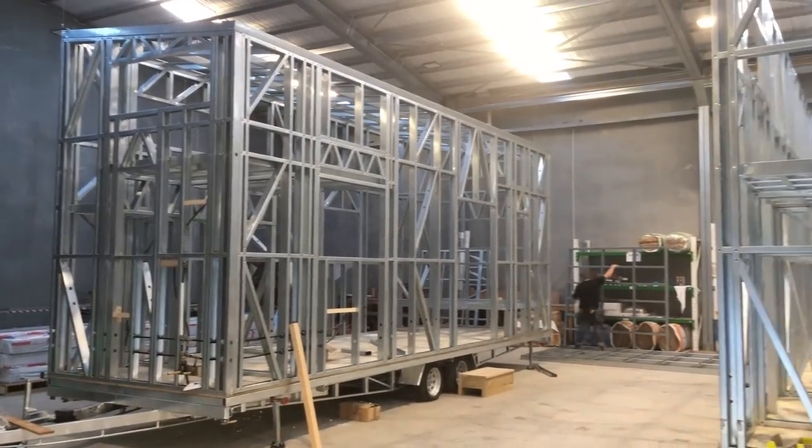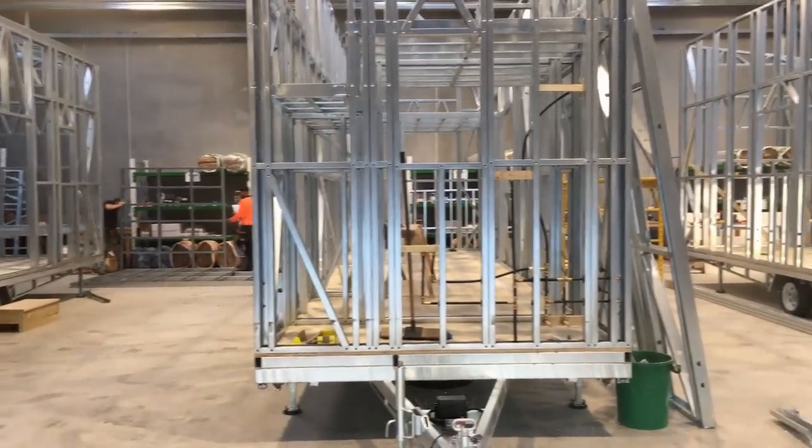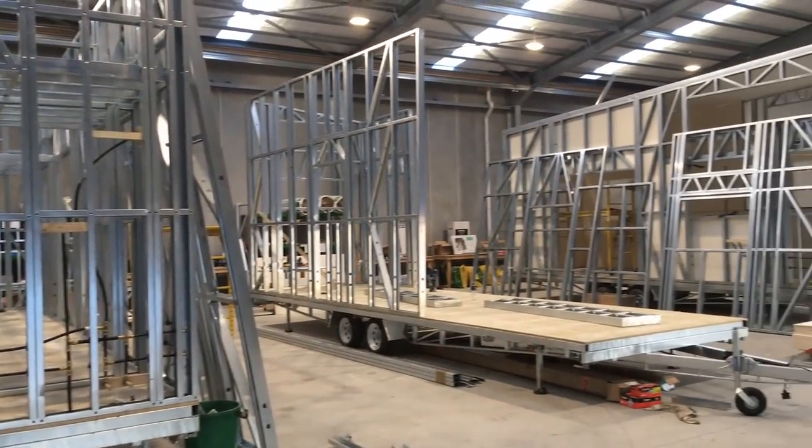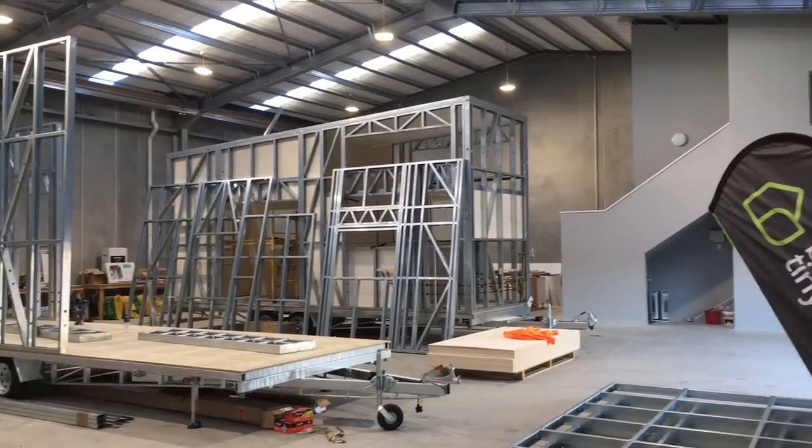We get a lot of questions about what kind of trailers we use for our tiny homes. The old adage is that a house is only as good as its foundations, so the trailer is a really crucial aspect of any tiny house built. Our trailers are very high quality, strong and innovative, and we believe them to be the best custom tiny house trailers on the market.